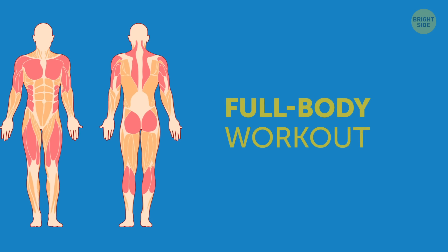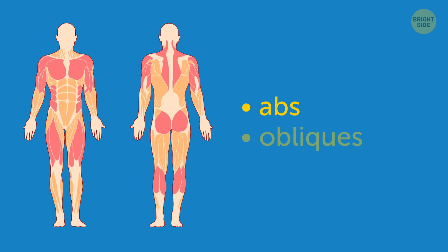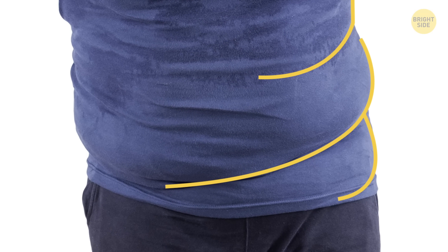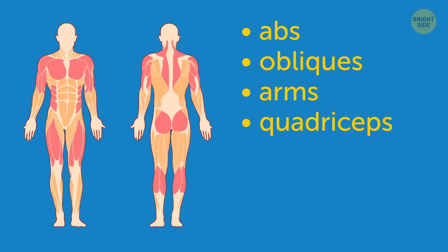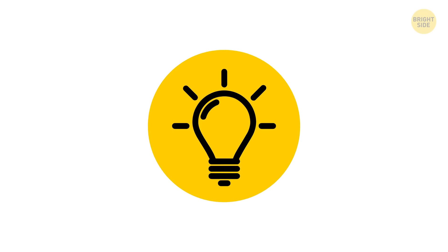On top of that, burpees provide you with a great full-body workout that targets not only your abs and obliques – that's the muscles on your sides where that fat is sitting – but also your arms, quadriceps, glutes, chest, and hamstrings. Do 3 sets with 15 reps each.